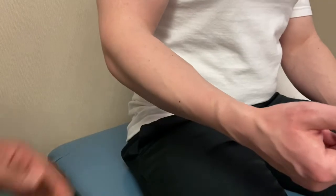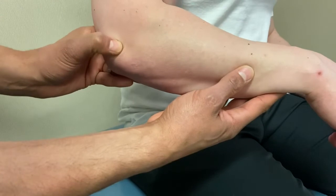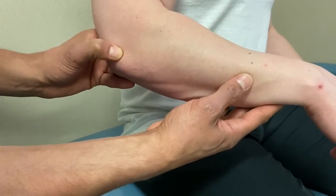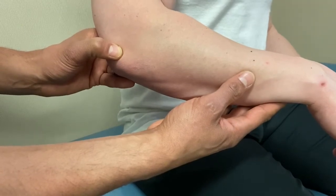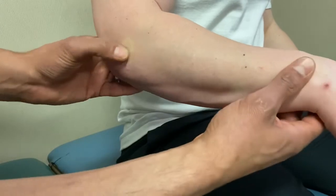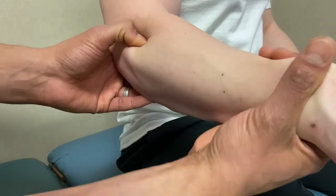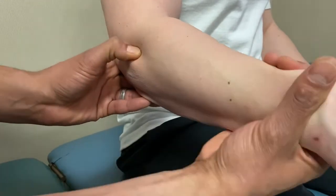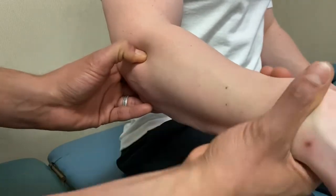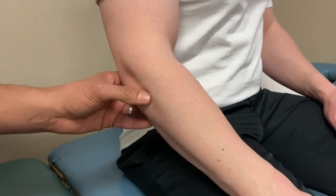The lateral collateral ligament, similar to the medial side, runs from the lateral epicondyle to the olecranon spanning that space. It's not distinctly palpable but will be tender if there's impairment. The annular ligament encases the radial head, so if you are on the radial head, you are in theory on the annular ligament — two for one on that palpation.